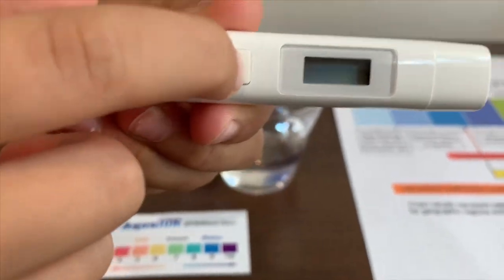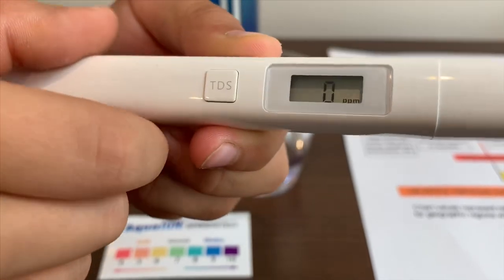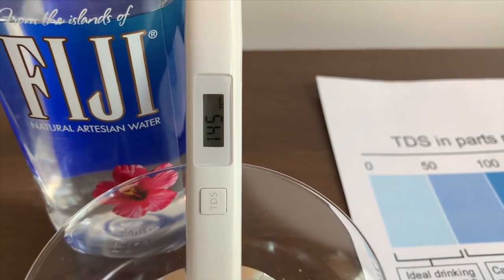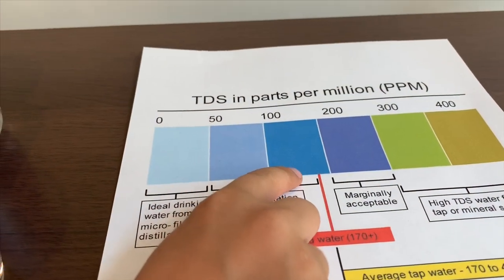Turn on the TDS tester, make sure it says 0, and put it in. 145. That is okay to drink.